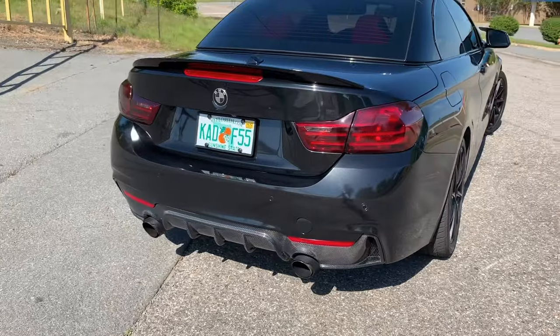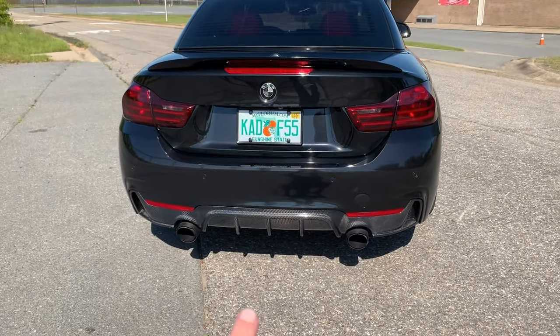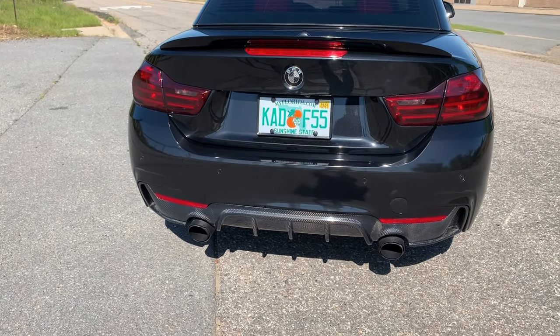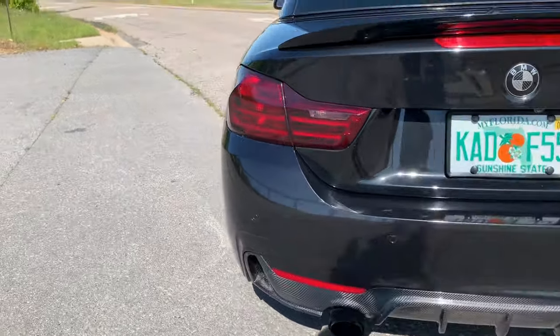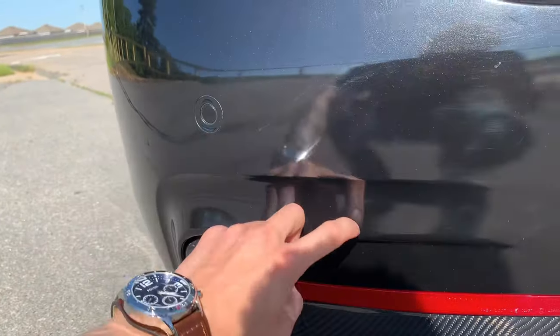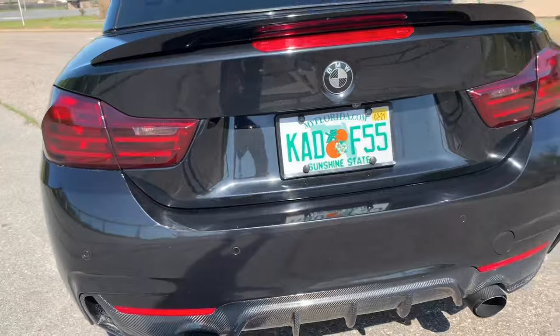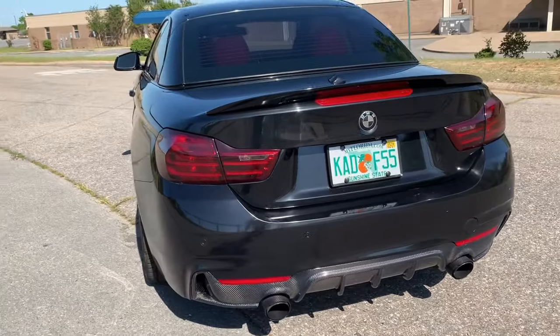The rear bumper is also M Sport. I did change the exhaust and the diffuser, but even without the diffuser change, the rear bumper is very aggressive. That M Sport bumper has these little angles right here on the side, and compared to a regular non-M Sport bumper, it just looks a whole lot better and a whole lot more aggressive.